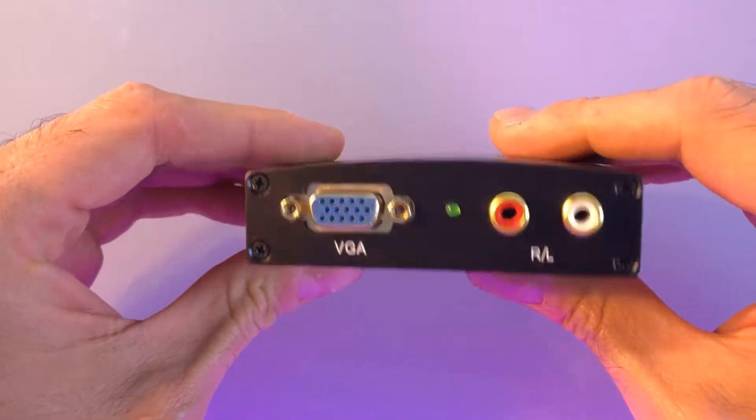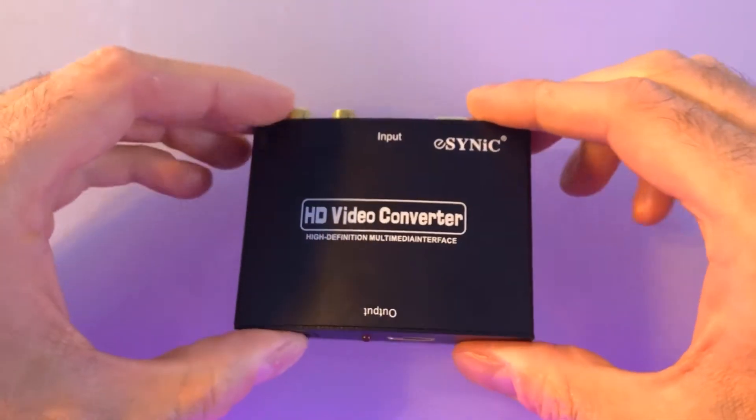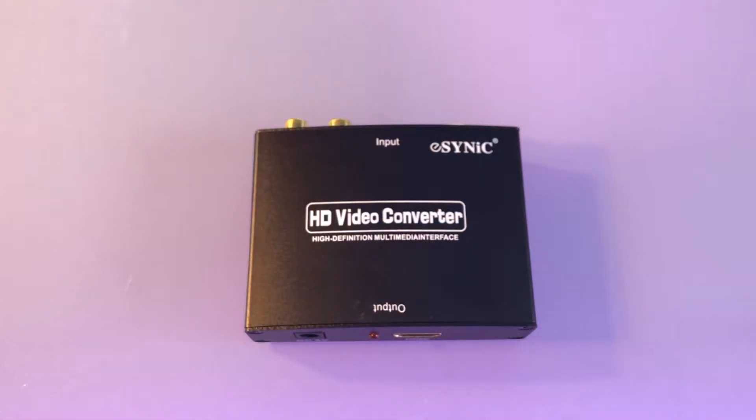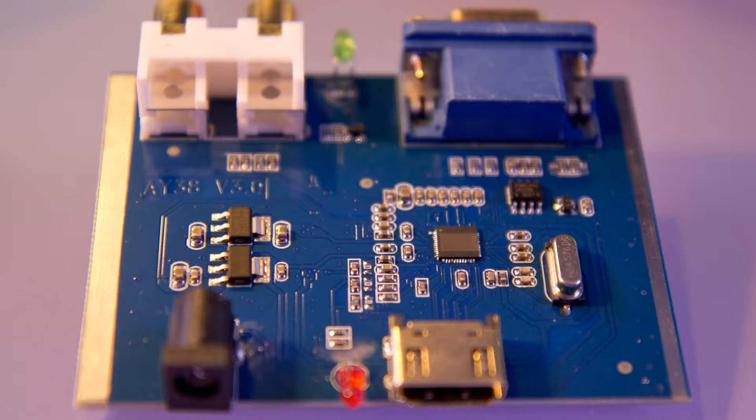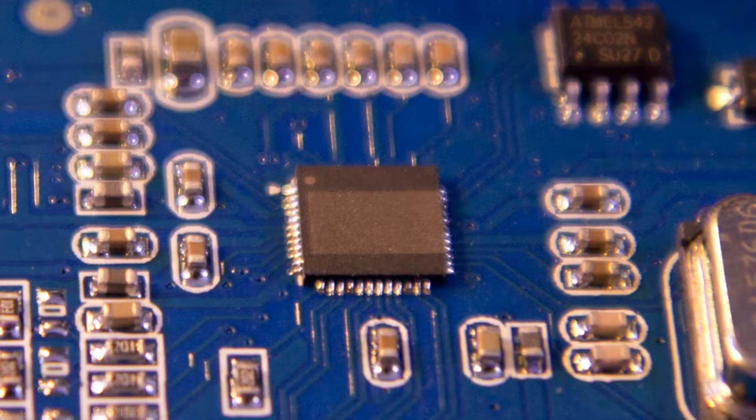Before starting the tests, I wanted to know if I could find any datasheet on the IC used by this converter and possibly analyze it. Unfortunately, this is a well-kept secret as they carefully laser erase the part number. So, let's just start testing.